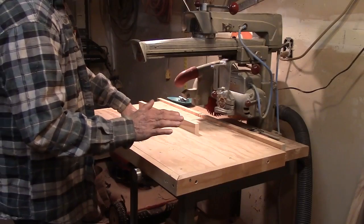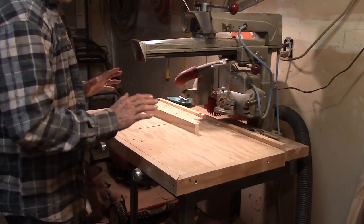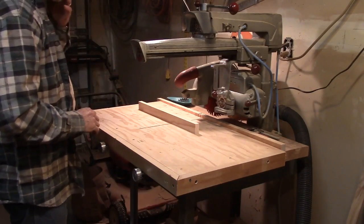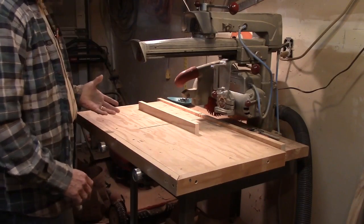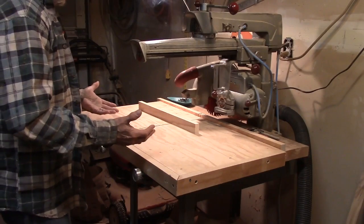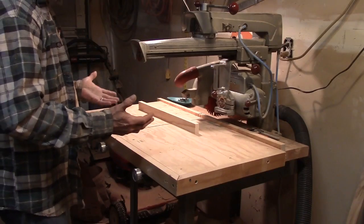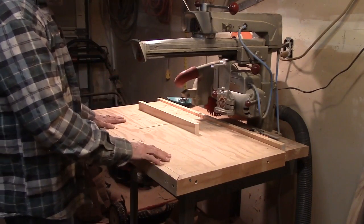I want to do a couple more different methods of testing. If your saw is not cutting square and true, then there is no way you can do nice woodwork with a radial arm saw. That's where most people fall into problems and learn to hate these saws, because they don't spend the time it takes to tune them up. So I'm going to show you two more tests.